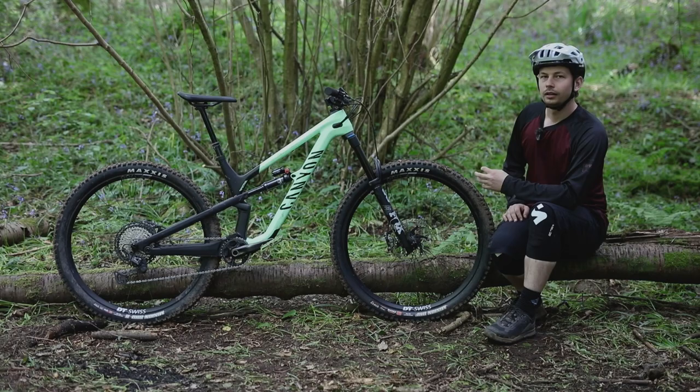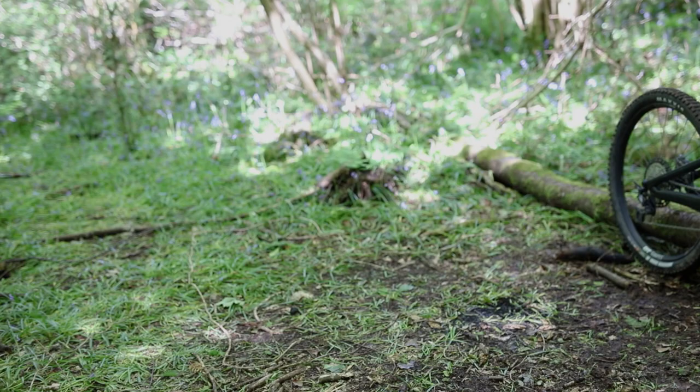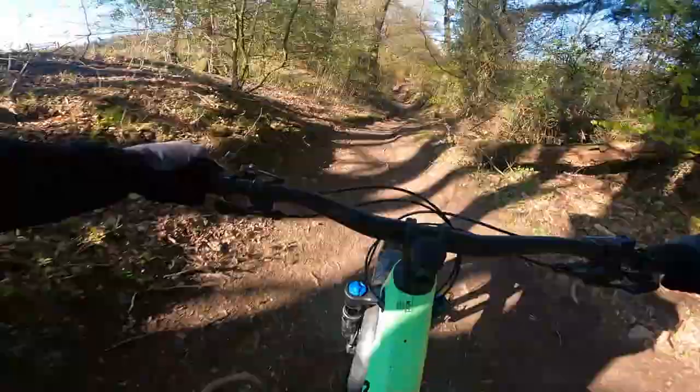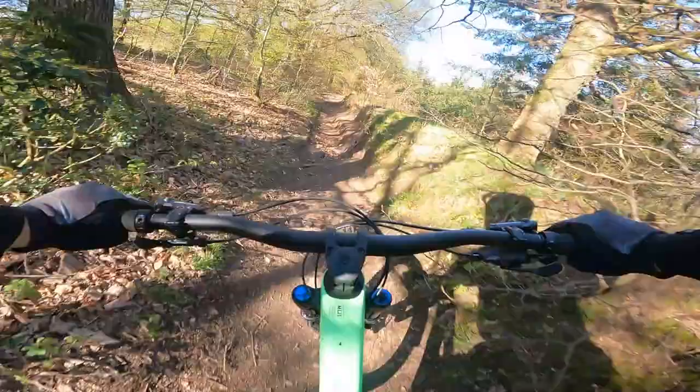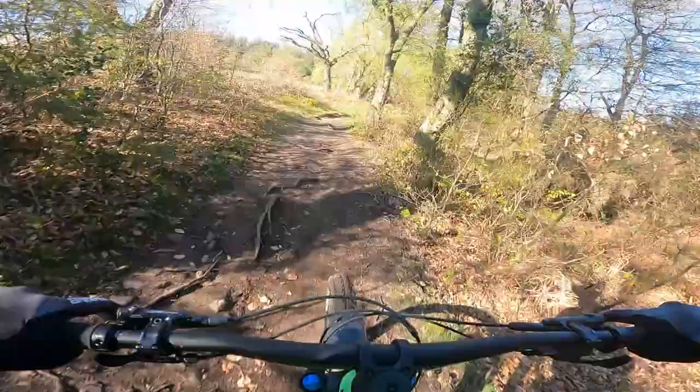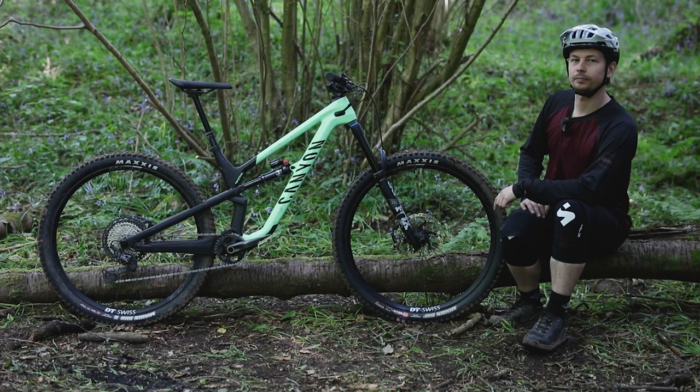It's a capable bike that's incredibly confidence-inspiring and super addictive. Its downhill performance is very flattering and the solid pedalling platform gets you back up the hill for another run. Although its value for money isn't as mind-blowingly awesome as we've seen from Canyon in the past, it's a ride that has stuck in my head since I first swung a leg over. If you enjoyed this video, feel free to like and subscribe, leave a comment below if you have a Canyon, and head to off.road.cc for the written review.